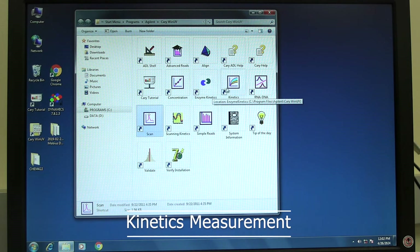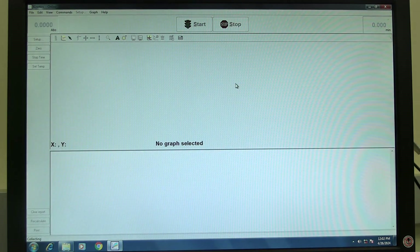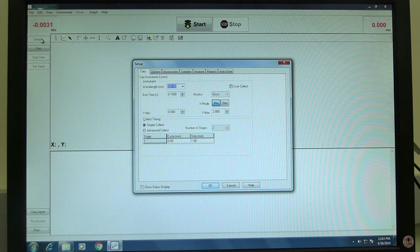For a kinetics measurement, in the Cary Win UV folder, double-click on the kinetics icon. Wait for the software to open and initialize. The instrument will be finished initializing when the absorbance reading turns red. Click on Setup to set measurement parameters. Setup should open to the Cary tab. In the instrument section, set the desired wavelength. Input average time and X mode time scale in minutes or seconds. In collect timing, select simple or advanced collect.